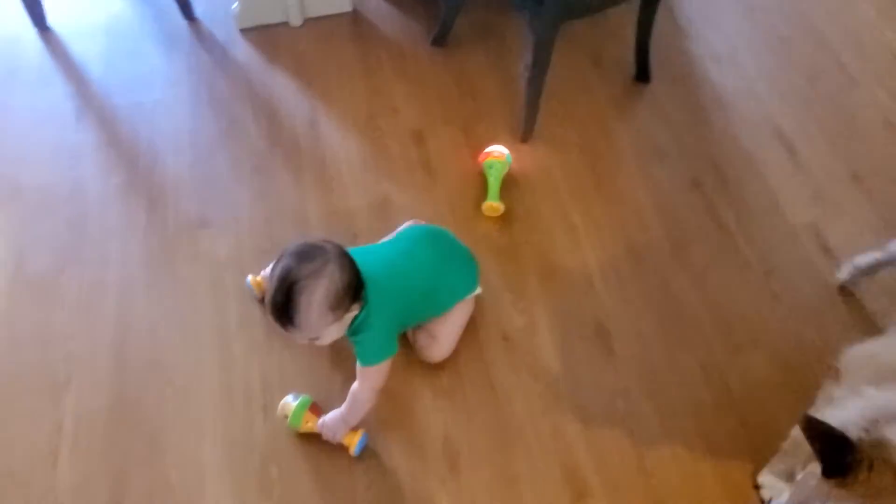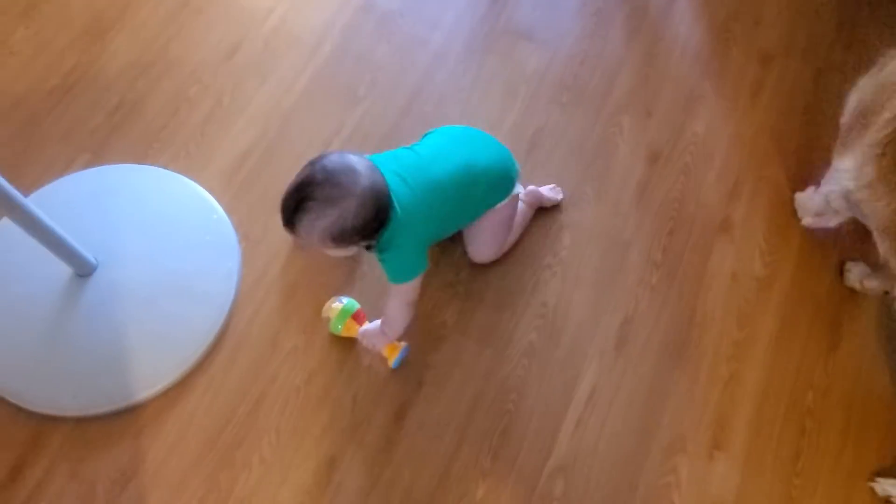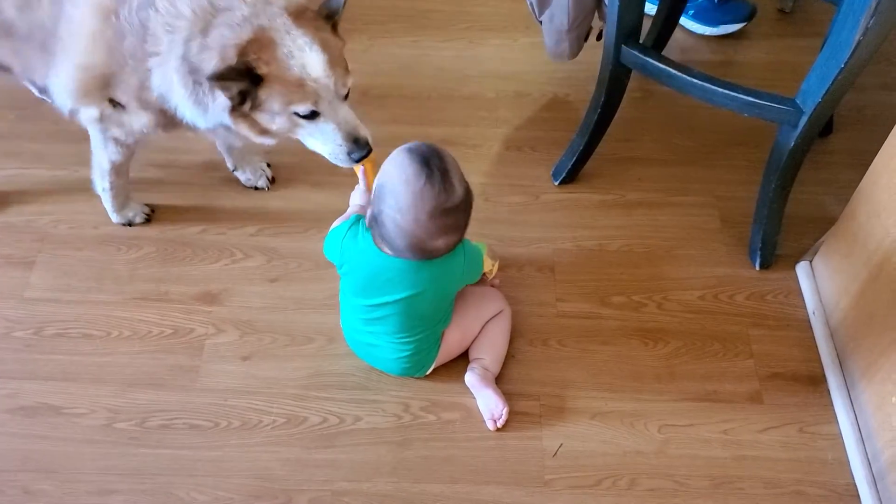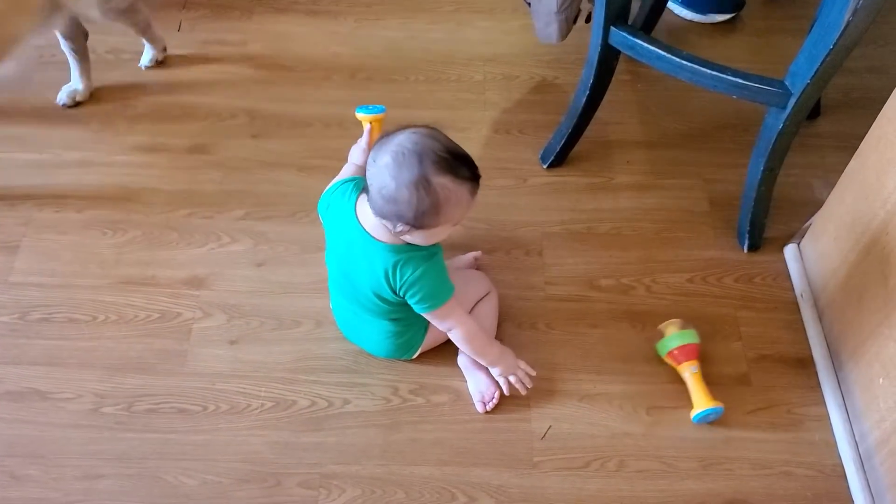It's a little hard. No, it's okay. Thank you. Thank you.